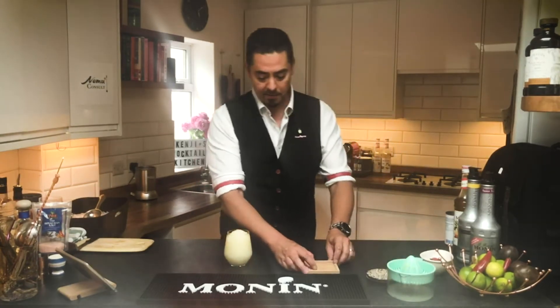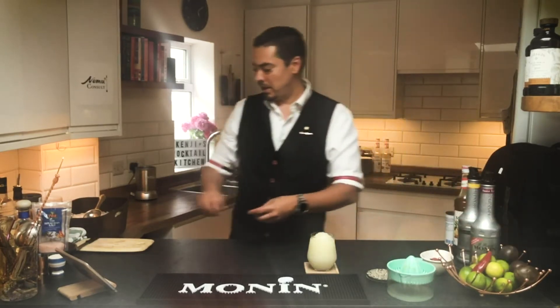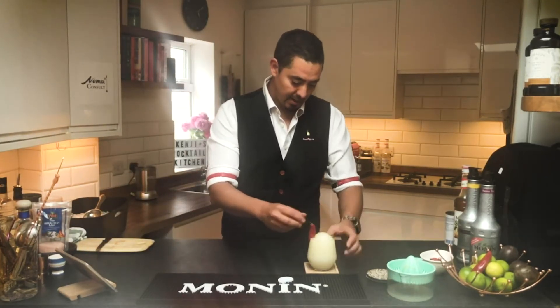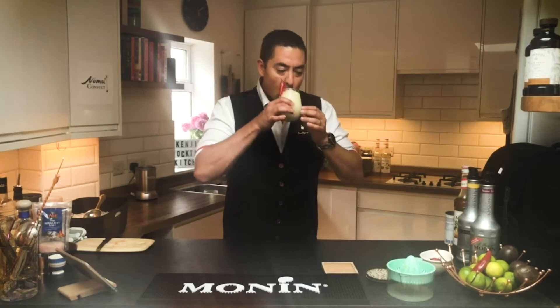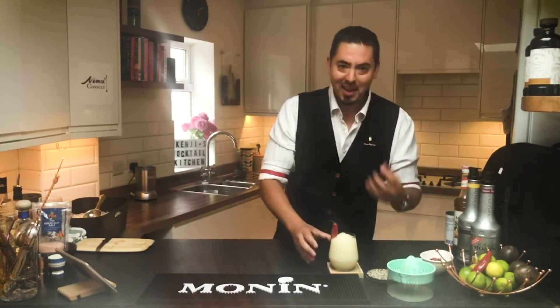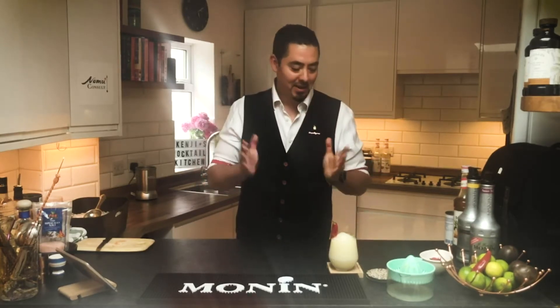To garnish, since we've got chili mango in there, a nice little bit of fresh red chili works perfectly — a bit of flash color to get those likes on Instagram. And there we have it: a frozen spicy mango margarita. Waiting for that heat wave! I'm a huge chili addict so I love the little burn you get from it.